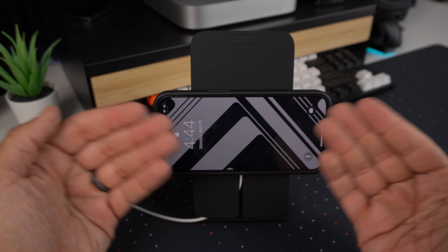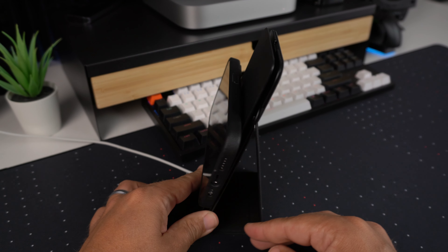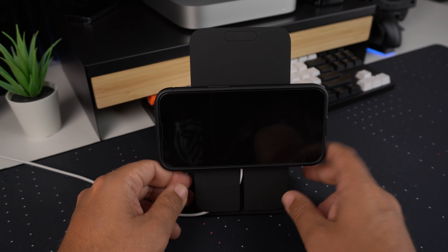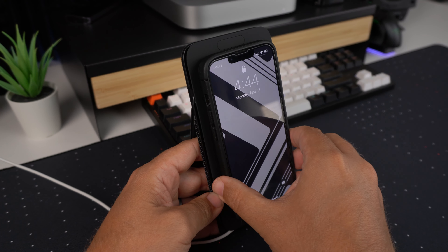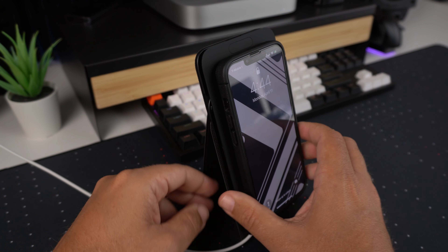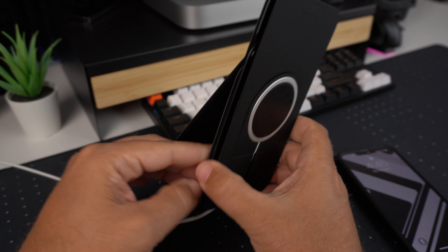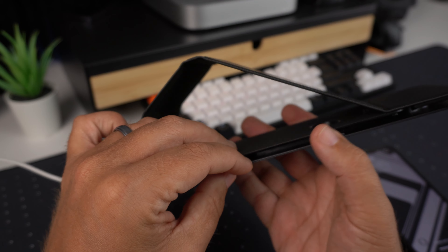It can sit in portrait mode, or if you wanted to spin it you can have it in landscape mode — so if you had it sitting on your desk and wanted to watch a video, you could totally do that. Once it's on, it's on — it's pretty snug on there.